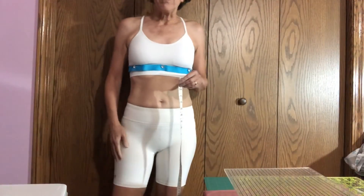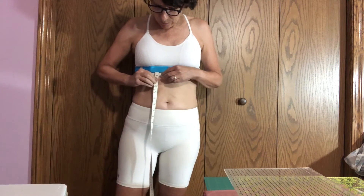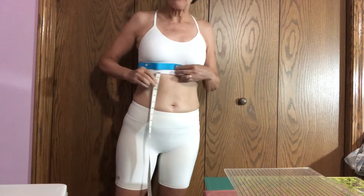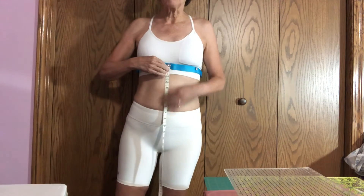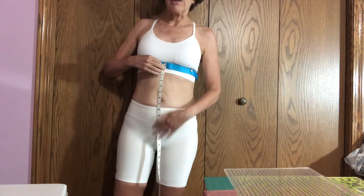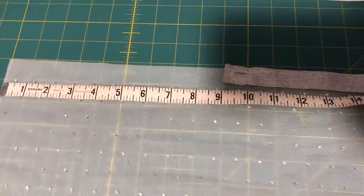Next step is to measure out the fabric you're going to sew on. One thing you want to do is see where your button is going to be, but also make sure that it doesn't go beyond the bottom of your shorts, or you may have some chafing. I left about 9 inches on each side so that when you're done, you can have a train on the back.